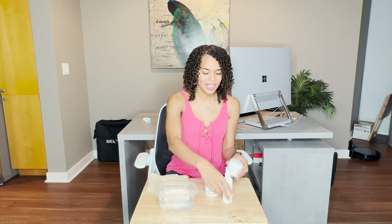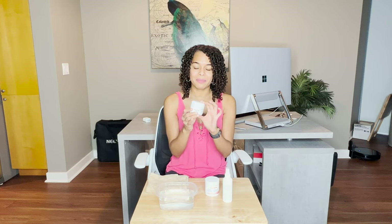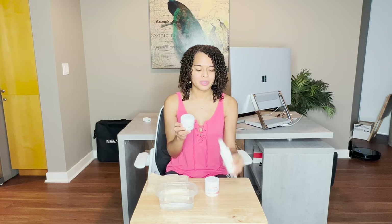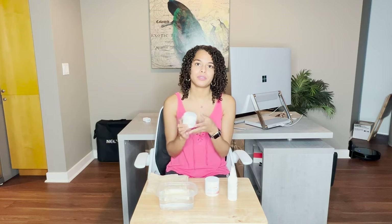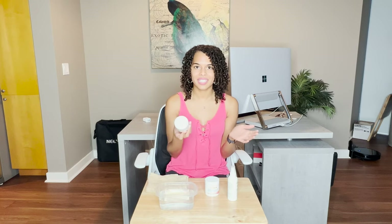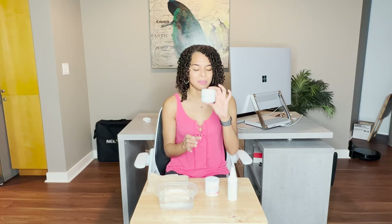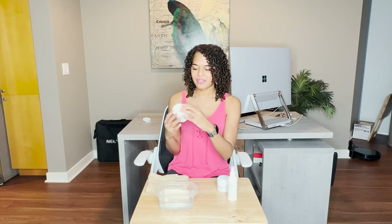We also have the hair inhibitor cream. This one is something you're supposed to use over 30 days. I'm going to use it after I use this spray, and over time it's supposed to reduce the amount of hair that grows back. In 30 days I will give you the full review of this product, but today we'll do the demo.